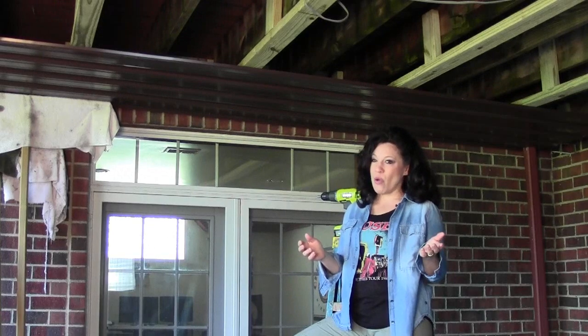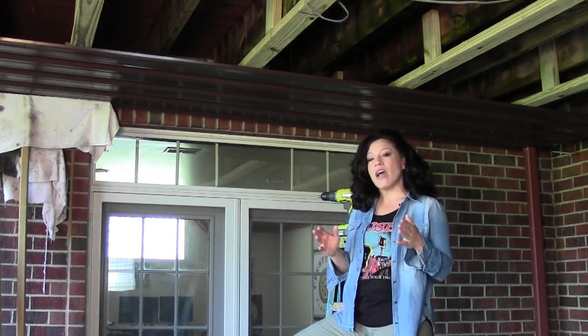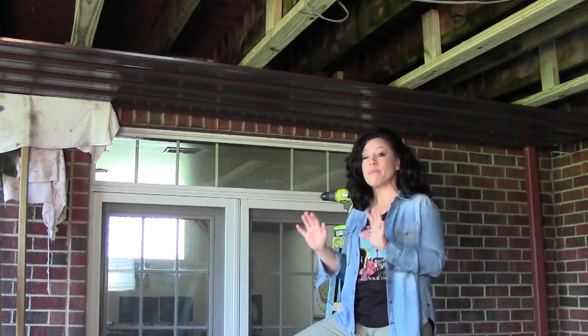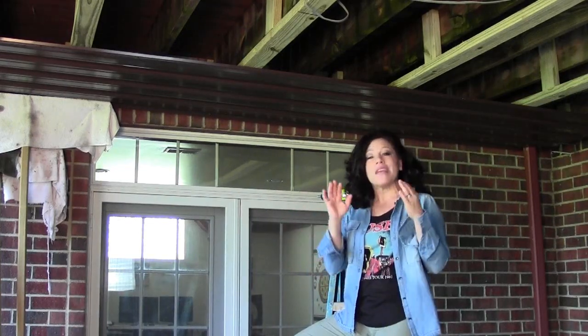Hi, everyone. This is Renee Romeo of ReneeRomeo.com. Today's project is learning how to install a roof underneath your existing deck. If you remember from a previous project, this space has already been screened in, so we've made it insect-free. But now we'd like to make it water-resistant.